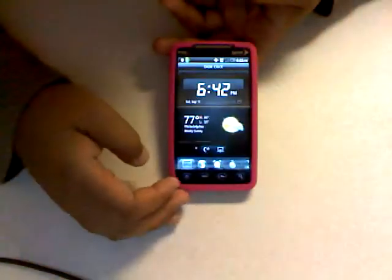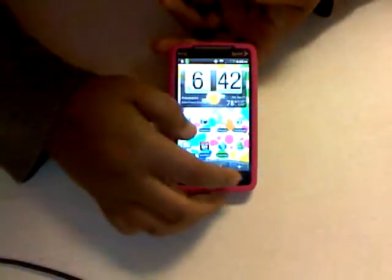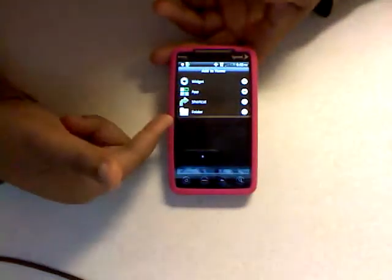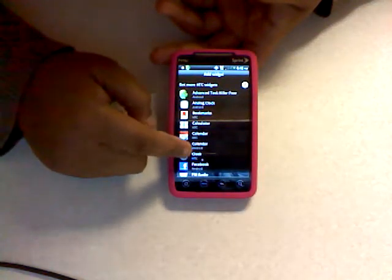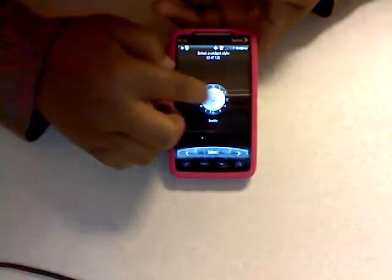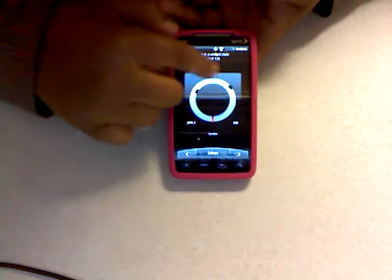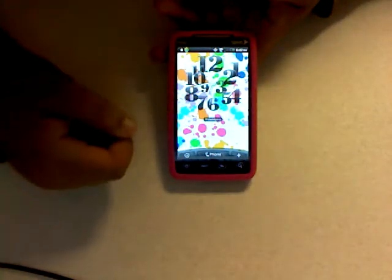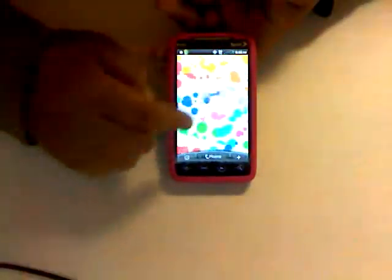I can show you how to add widgets quickly. Press and hold down on the blank screen and you get the option to add a widget. Let's add an HTC clock — this is one I really like. You go through all the clock options and pick the one you want. My city is set to Philadelphia and there it is — the clock looks awesome, I really like that one.